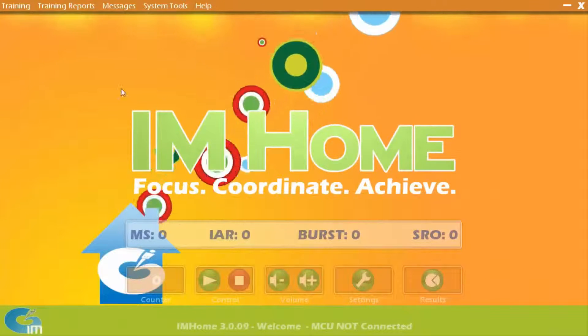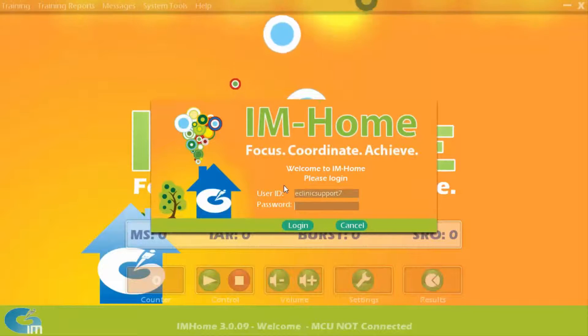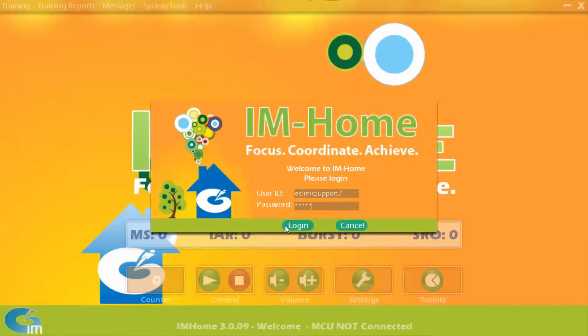Now return to the I Am Home software screen. Click the training menu link, re-enter your username and password, and the member training plan will be downloaded to the client computer. They are now ready to begin their training.